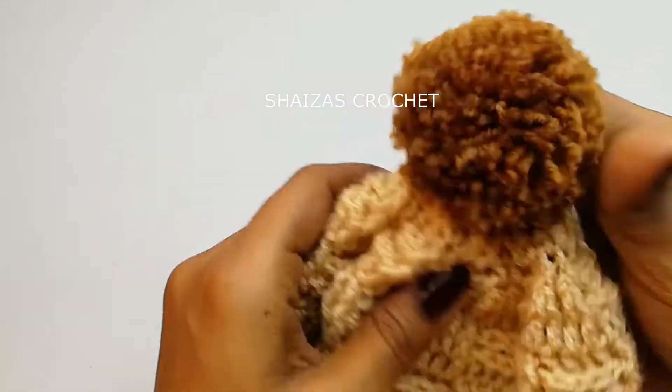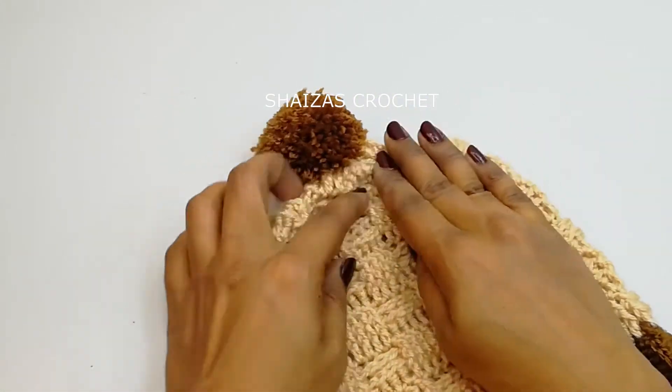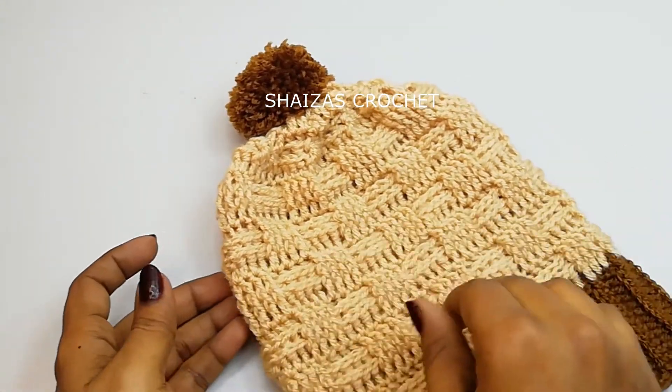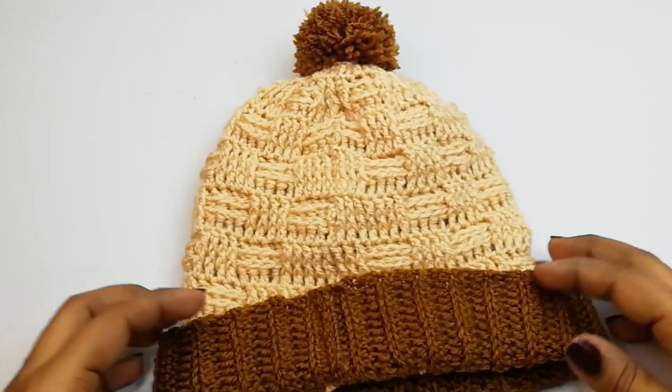Here our project is ready — this is how our hat looks! It's very easy. I hope you all have enjoyed this tutorial. If you like this tutorial please hit the like button, share with your friends, and don't forget to subscribe to my channel. Thank you!